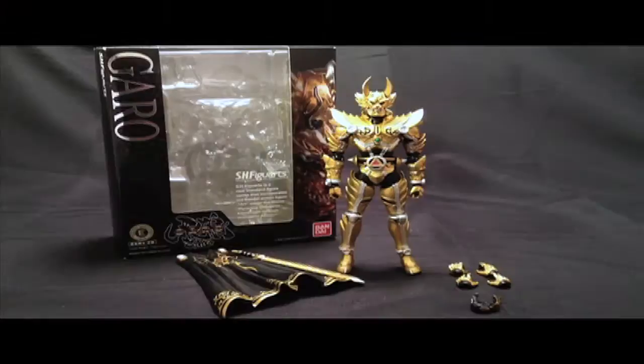Hello everyone, it's Diego Doom here and today I'll be reviewing S.H. Figuarts Garo from the show Garo.